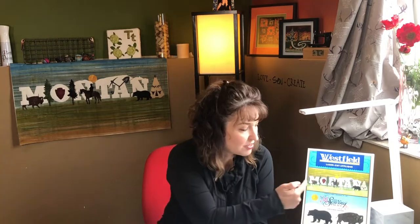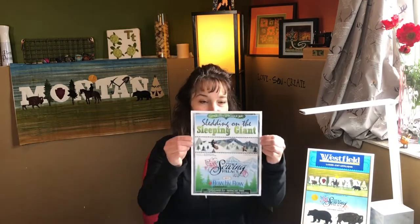Behind me is a quilt we've designed at the Sewing Palace — it says Montana and has all iconic images of Montana, all laser-cut. We also have two other kits: one called Sledding on the Sleeping Giant, which has the Sleeping Giant mountain range with a moose and a bear sledding down the hill and a little snowman. And we have a cute pillow that says Quilters Gonna Stash. All are available on our website. Let's get started.